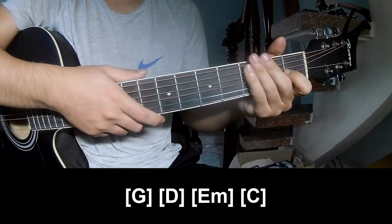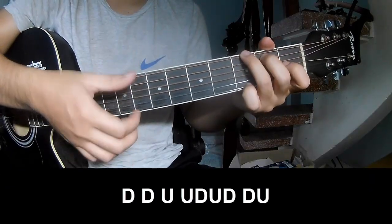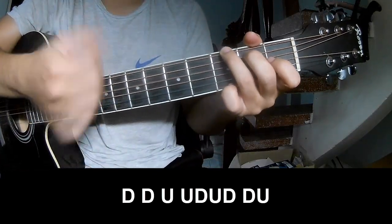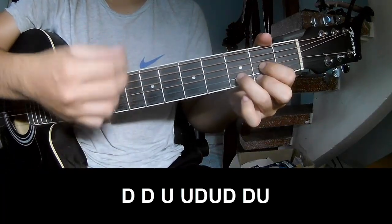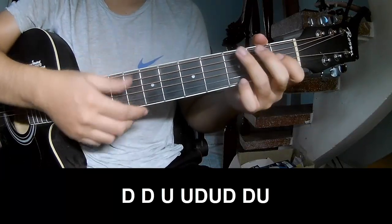And to hit the string, made the same way for track. To the chord, we'll play: down, down, up, up, down, down, down, down, down, up, down, up, down, up. Down, down, up, down, down, up, down, down, down, up. And to play long: G.